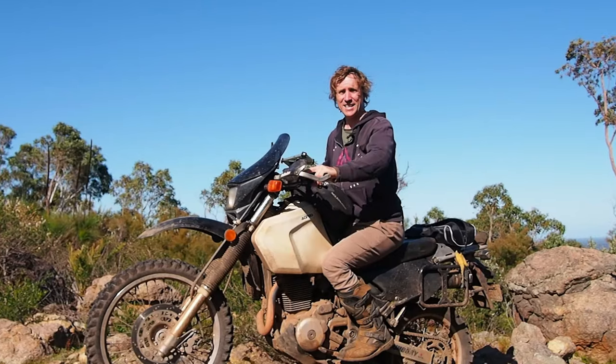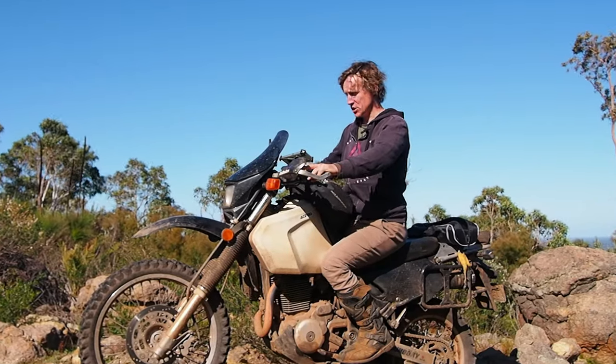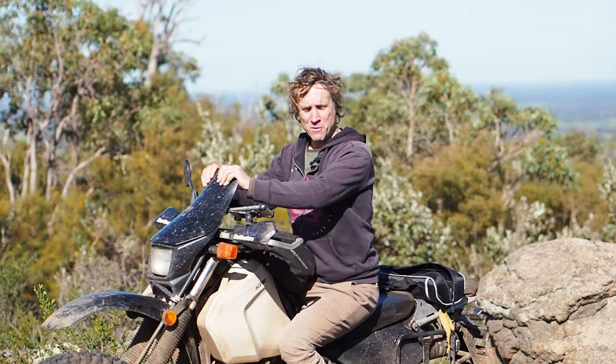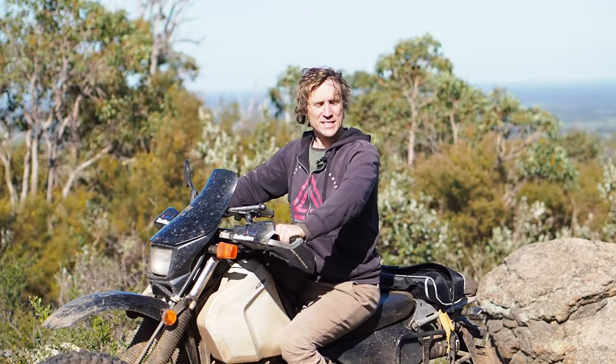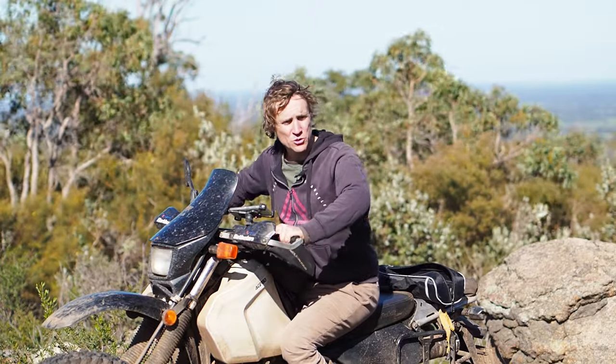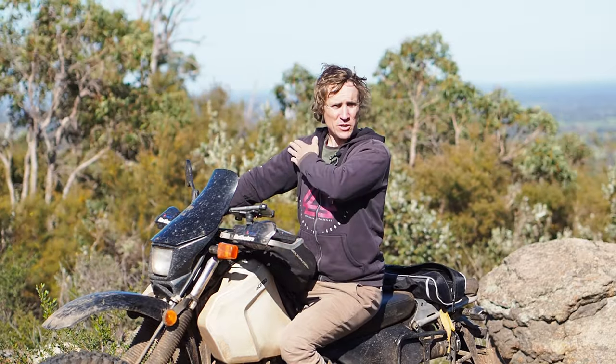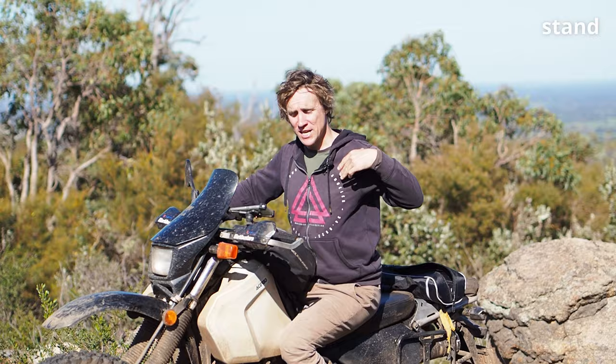It can be done in either a seated or standing position. On adventure bikes with a tank bag or screen in the way you might want to stand up for this. On enduro bikes you can probably stay seated or stand up — either way we're going to get that same pull through the chest.